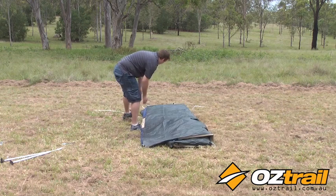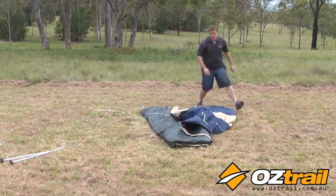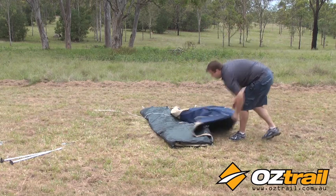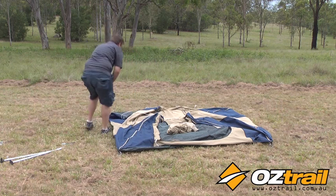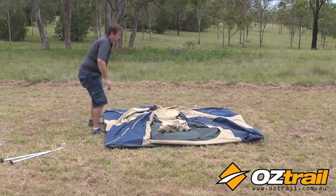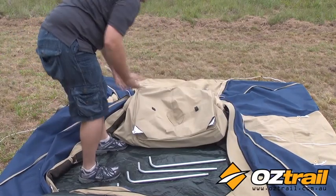Installing the roof poles is simple and easy, and if you want, you only have to do it the first time you set up your touring tent. Simply lay your touring tent out flat, open up one of the doors, have your roof poles ready to go, reach in through the door and turn the top of the tent inside out.